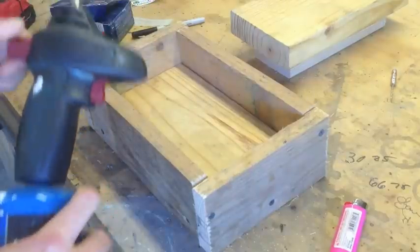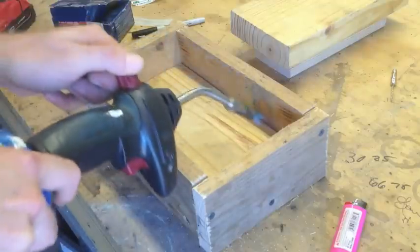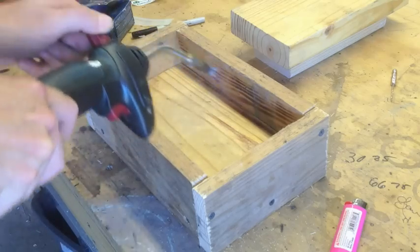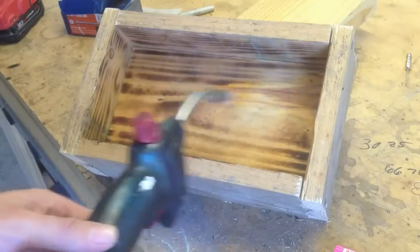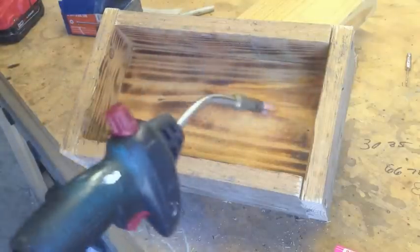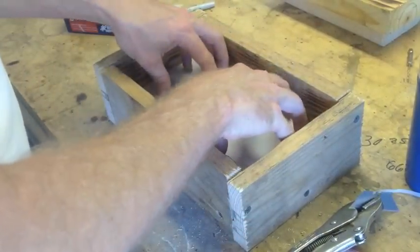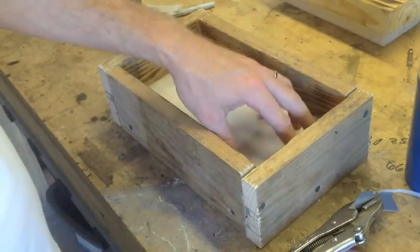I saw some other guy on YouTube do this, and he claimed it helps releasing the plastic, because it makes a small layer of ash or whatever. There's a bunch of resin over here — it actually smells really good. I decided to just put some wax paper at the bottom, and then one at the top as well, just to keep it from being really messy.